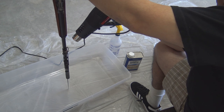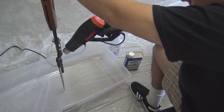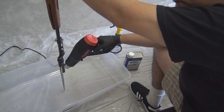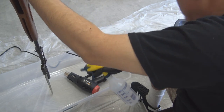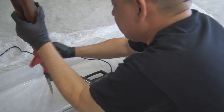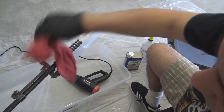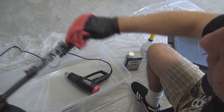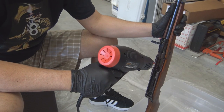I like to start with the receiver when removing cosmoline from military surplus rifles. The heat gun will turn the cosmoline from a hard sticky substance to an oily liquid. Some of it will melt and drip right off the surface, but most of the time you'll have to wipe it off with a shop rag. Once the cosmoline has turned to oil, I simply spray down the surface with mineral spirits and give it a good wipe. The combination of the heat gun and mineral spirits makes for a time-saving, easier job of removing the cosmoline.